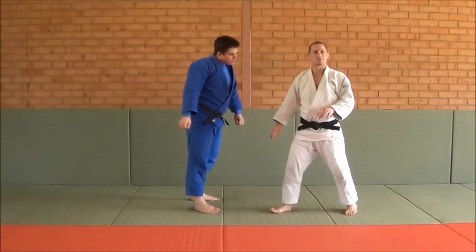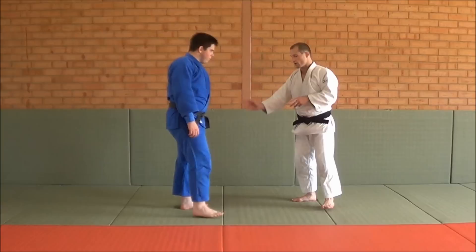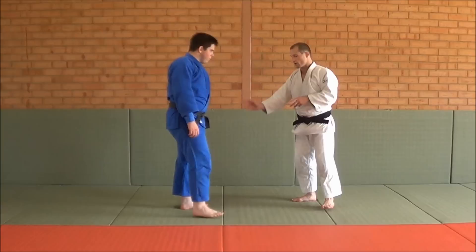Now that's easy when your opponent is standing square and nice, but in competition and Randori he's resisting. He's not standing square, and it makes life a lot more difficult. So there are a few setups that I like to do to make my Uchimata work.